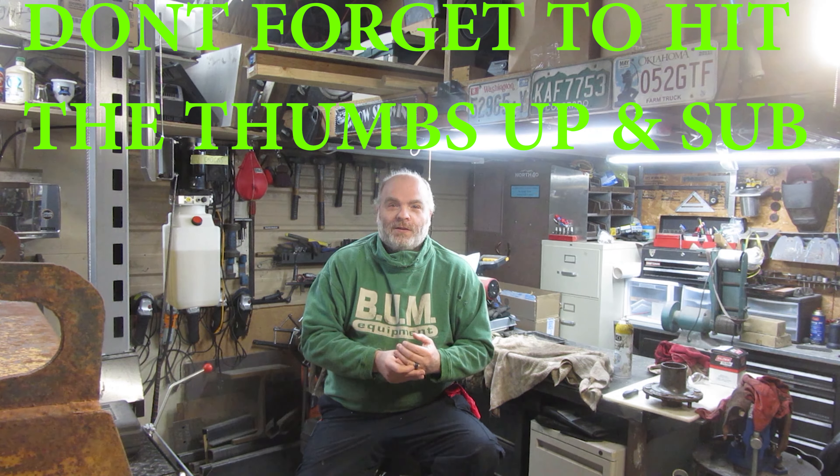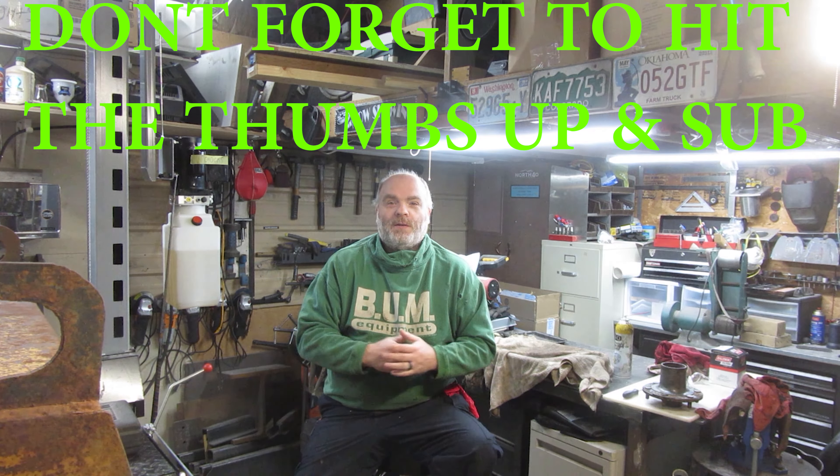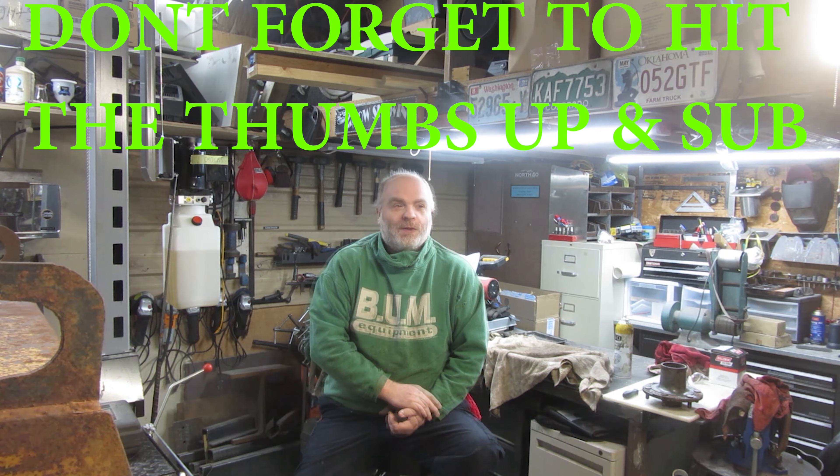Hey YouTube and thank you for watching Junk Works DIY Garage. In the past and present I've been told I talk way too much in a lot of my videos. So in hindsight, 20-20 sort of way, I have decided to go back and start revamping some of my older videos. These videos are going to be as short as I can possibly make them. If you have any questions whatsoever please go watch the long version. Alright, without further ado let's get to it.